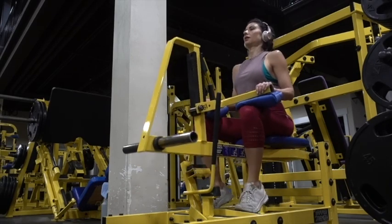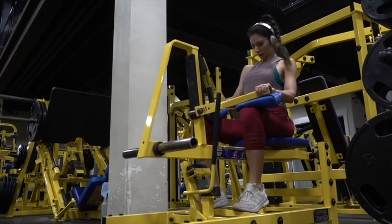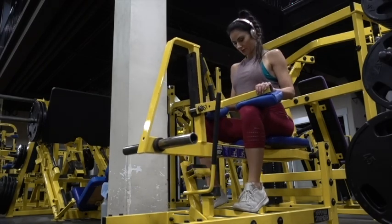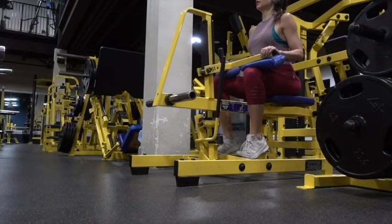You're going to go up for two, hold for one, and down for two. Repeat this exercise for the number of repetitions in your bikini fit program. This move is working your soleus calf muscles.